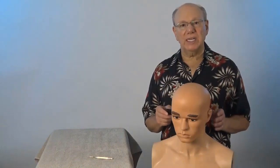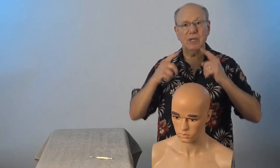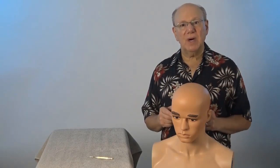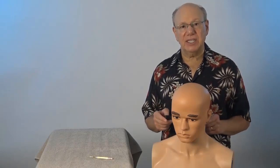To locate Governing Vessel 20, place the tips of your thumbs on the tops of your ears, then bring your index fingers together. Governing Vessel 20 is at the midpoint. You may notice a slight indentation at that point.